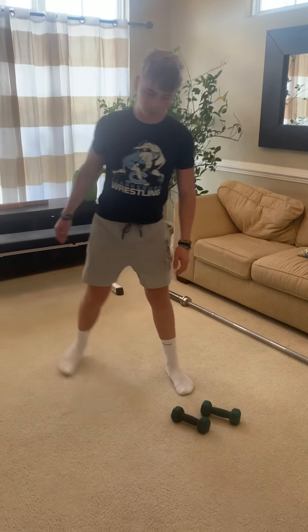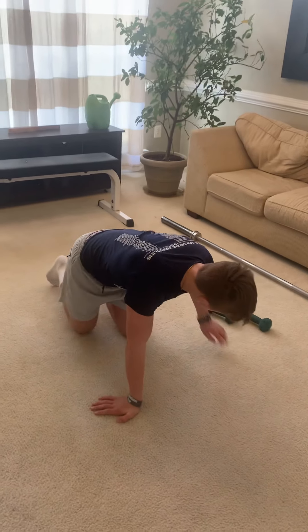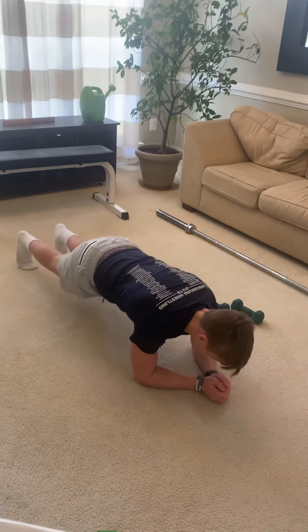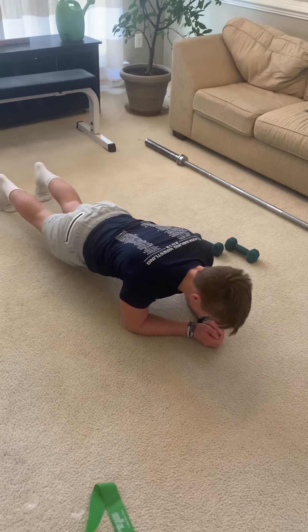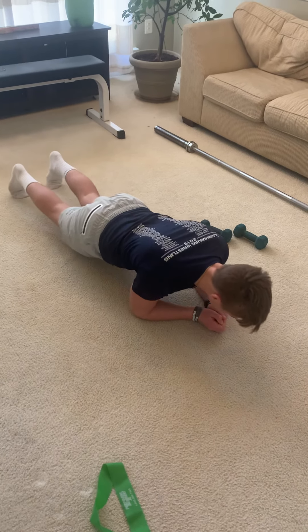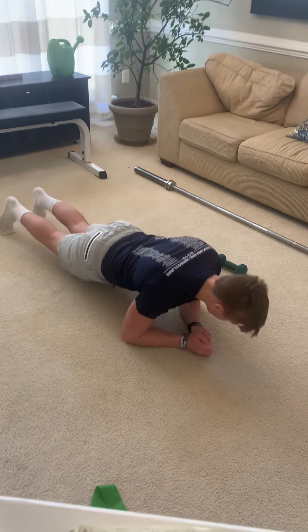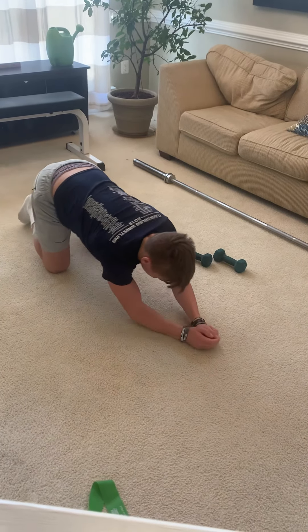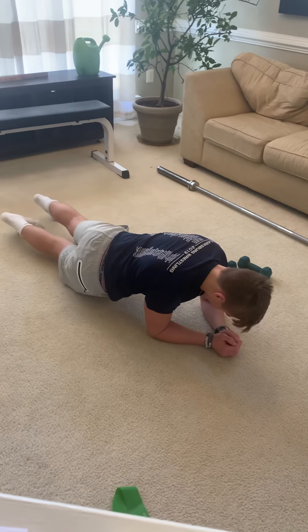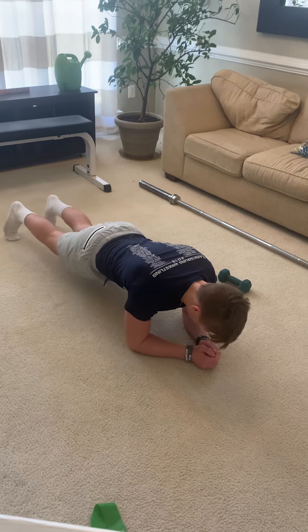Then you'll be ready for the core. He's going to get into a front plank position and we'll start with eight plank circles in each direction — eight to the right, eight to the left. Then he'll go right into hip dips: staying in that position, dip his hip down, pop it back up, dip it down, pop it back up. Twelve of those.